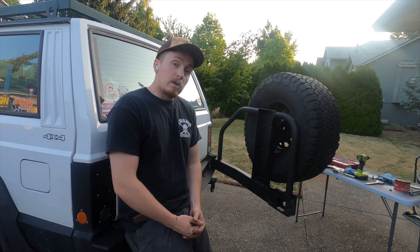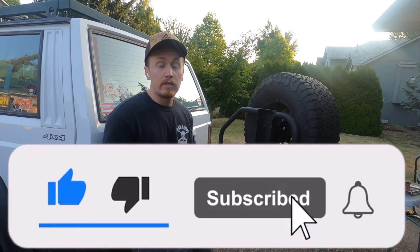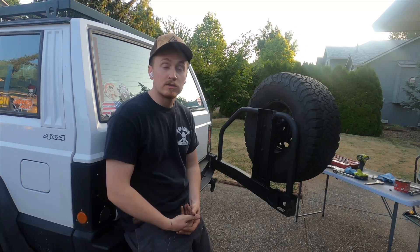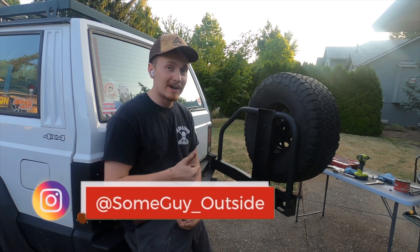So follow along if you want to see the next parts in this series. Like, subscribe, comment down below if there are any tips, tricks, or things you saw in this video that you think I could have done better. I'm always happy to learn. Follow along here, follow along on Instagram at someguy__outside, and remember - some guy can do it.